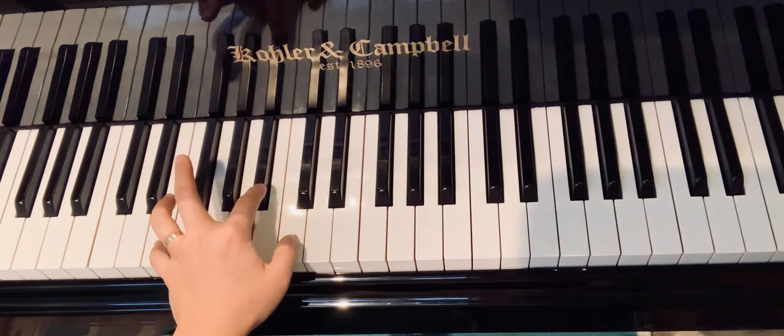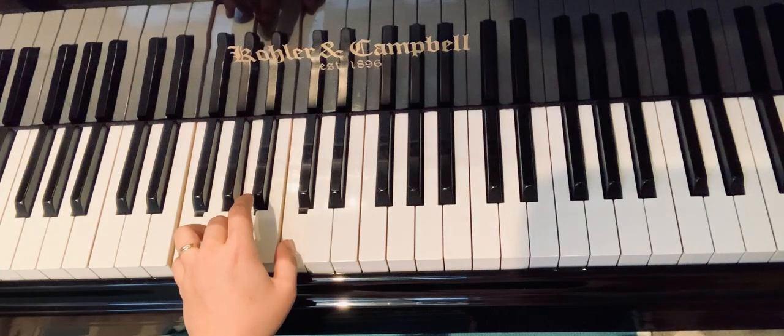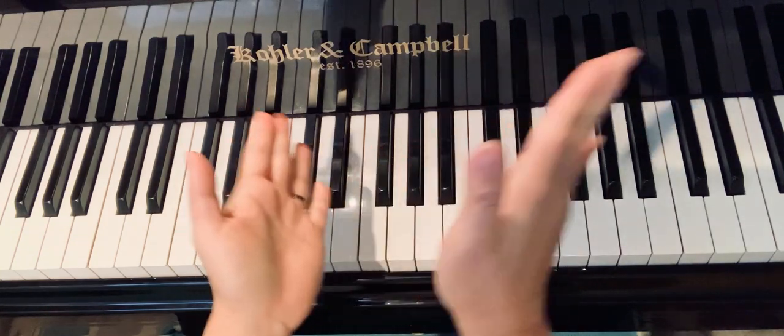Get ready, the last set. Ready, we're going to clap. Here we go — cha cha cha cha! Let's go!